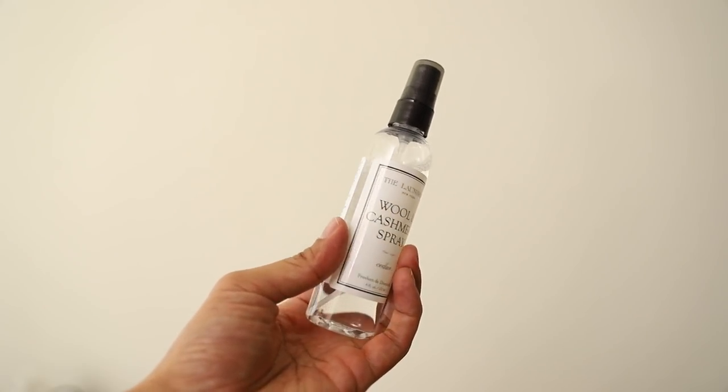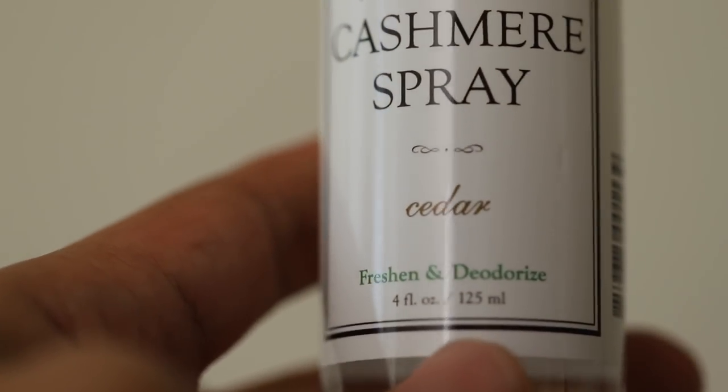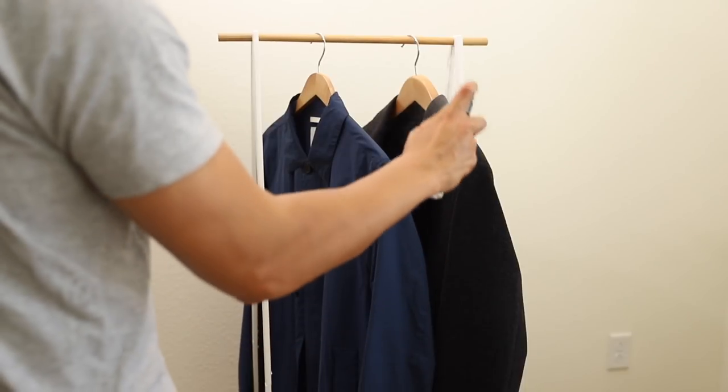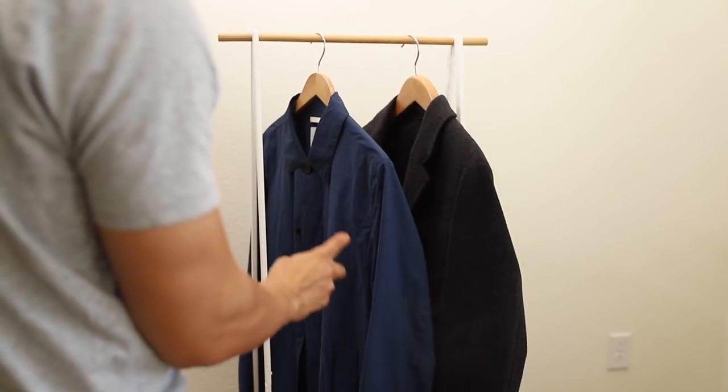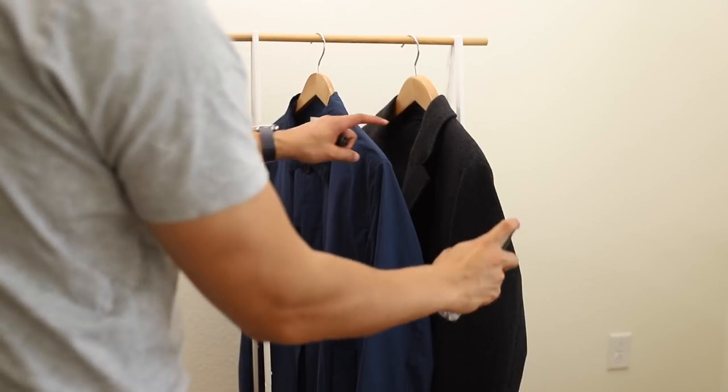Second, to refresh garments that are starting to smell a little stale, I like to apply a deodorizer spray like this one from The Laundress. This deodorizer spray is great because it's safe on all materials and has antibacterial properties to further help control odors.